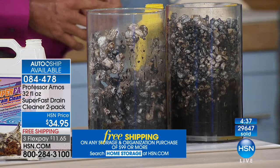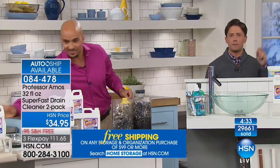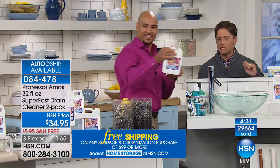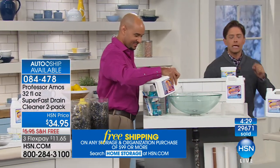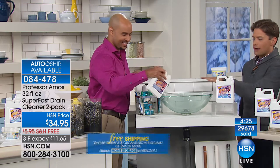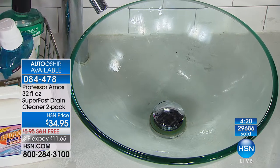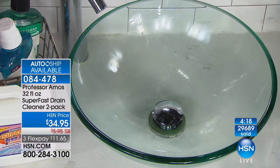Look at what Superfast did — it's a fraction of the price of the stuff that could ruin your pipes and drains. I've used it in older homes and newer homes — in showers, tubs, and sinks. Whether you've got a fancy glass sink or an old-school laundry sink, no matter when it gets clogged, this is a better product at a better price.